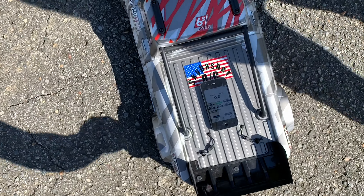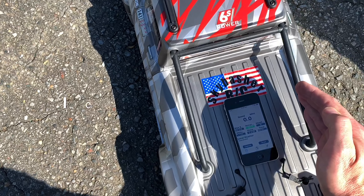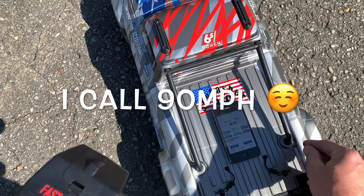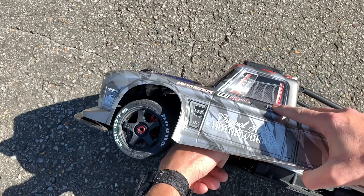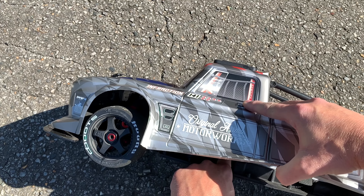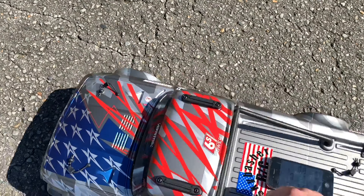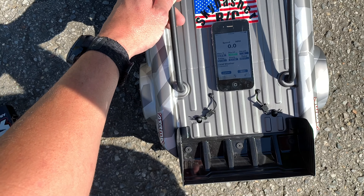Holy cow — 89.8 miles per hour! Let's check the temps here on the motor. Motor is just barely warm, pinion is a little toasty, but check that out guys — 89.8!